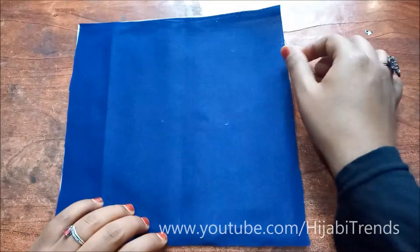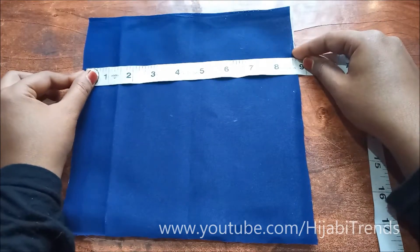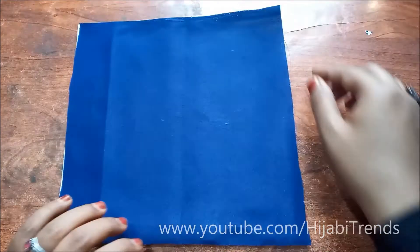Let's start. For this, I have taken my cloth and my pasting paper which will measure 8.5 by 8.5 inches.